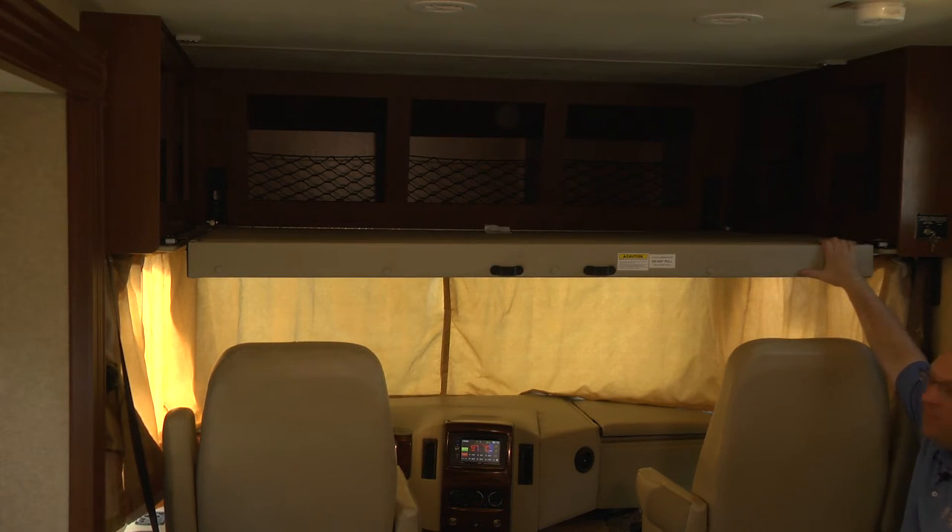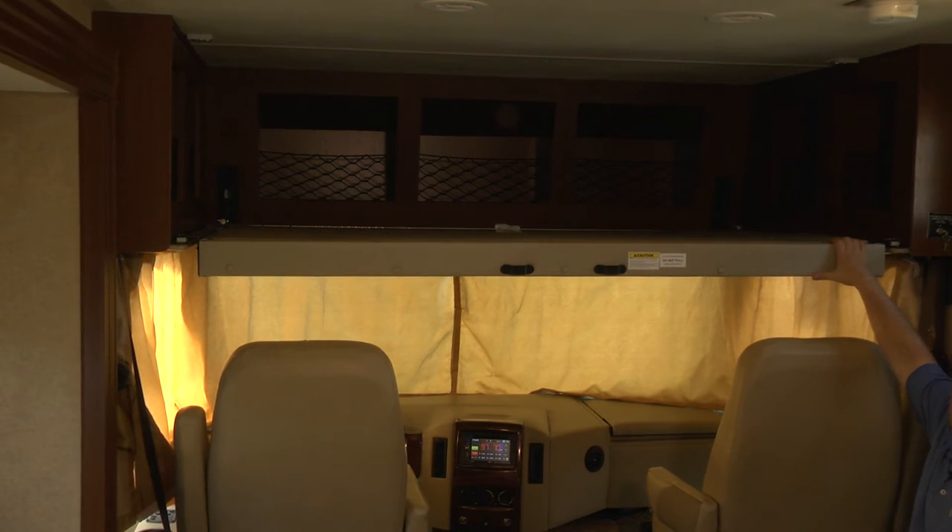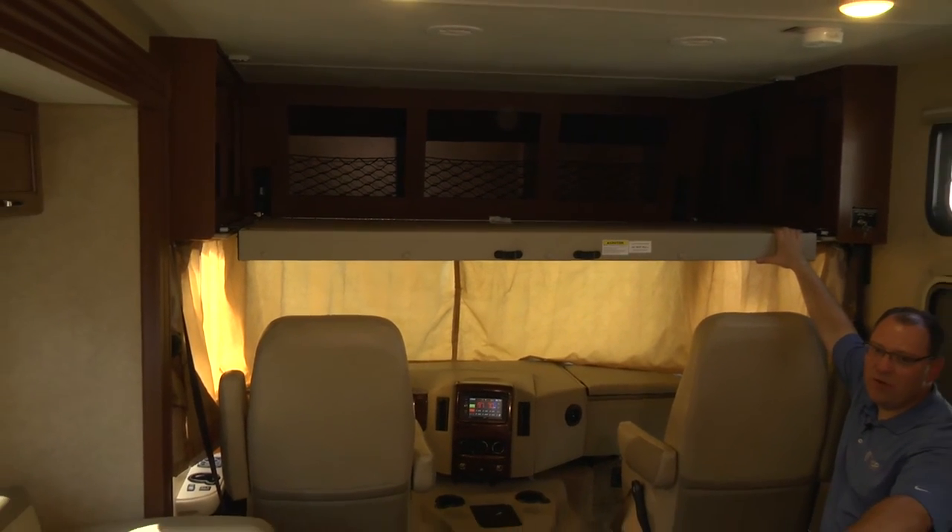Now you can see we're ready to sleep. Be cautious — 250 pounds is the maximum load limit for this bunk. It is obviously intended more for kids than for adults, though some adults could actually sleep up there too.